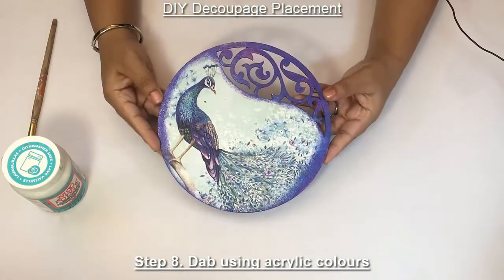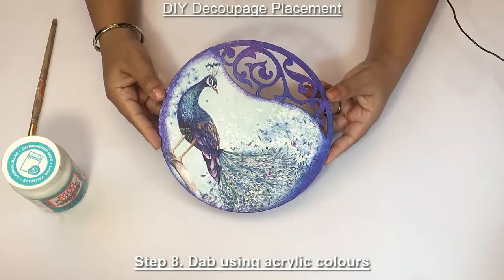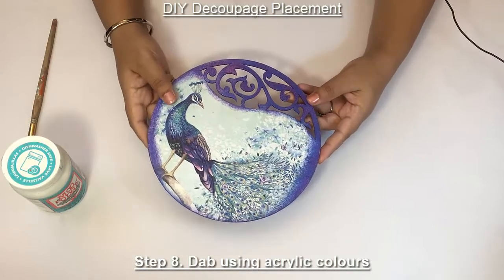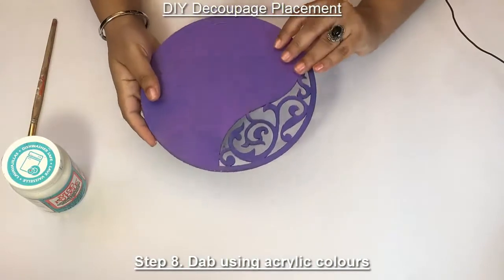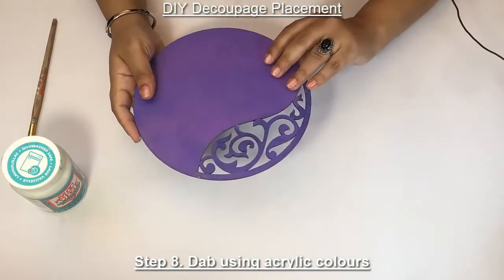So after the paint has dried, the placement looks like this. Just notice — I've also painted on the sides and the back, the same way I did it in the front.